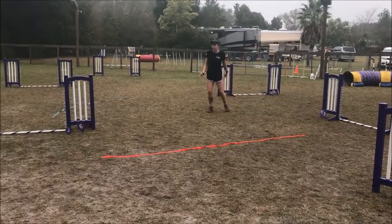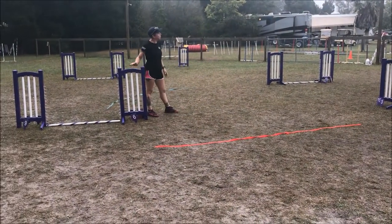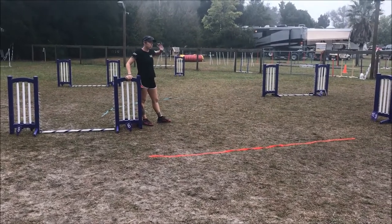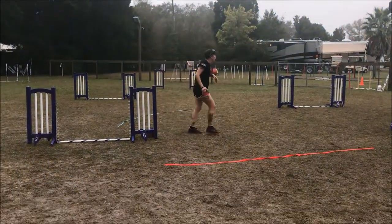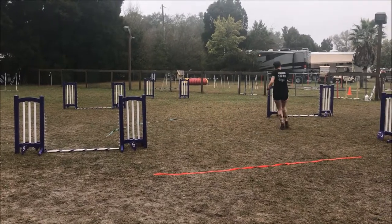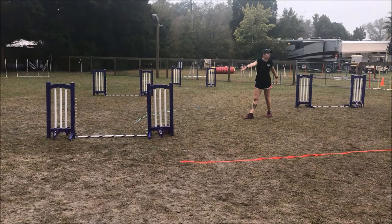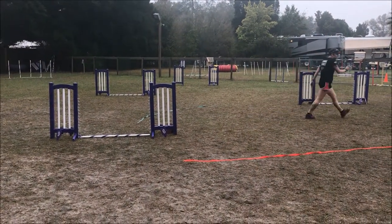The nice thing about a reverse spin is you do not have to be anywhere near this obstacle. You have to be close enough to commit the dog — depends on the dog how close you need to be. So if your dog just needs to be on jump 21 here and I can send to that jump, which isn't terribly far — I'm only like 12 feet from it right now — I can do the reverse spin from there, and I can be all the way up here.